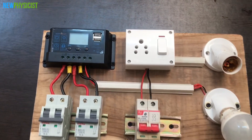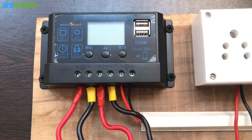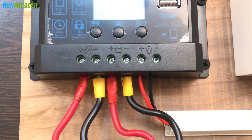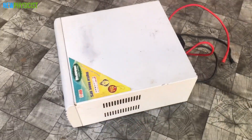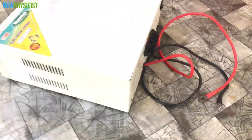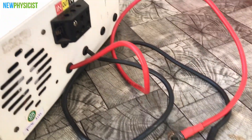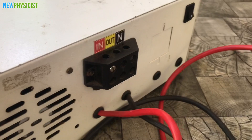This charge controller has six connectors on the bottom side: two for solar panels, two for the battery, and two for connecting DC loads. This is the 800W pure sine wave inverter I'm going to use with this system. There are two input leads to connect to the positive and negative terminals of the battery, and there are input, output, and neutral connectors.